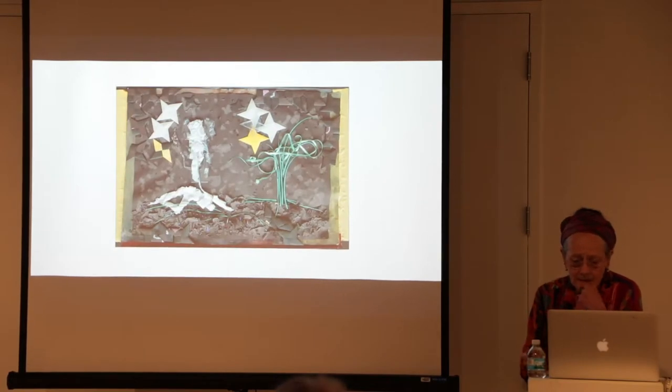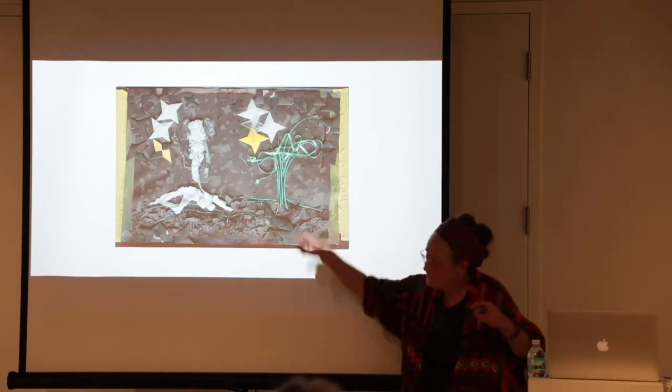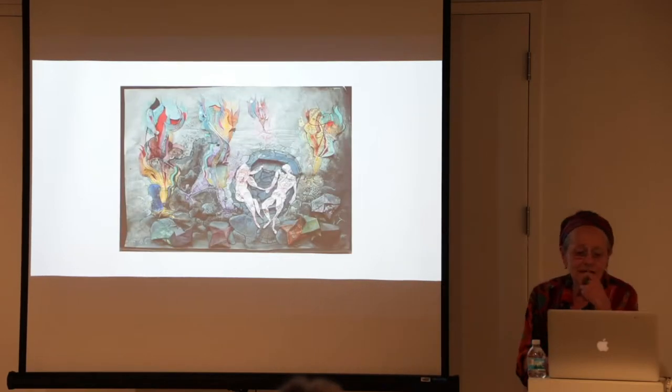These are all rubbings with some collage elements. The thing about rubbings is that they're very immediate. I keep meaning to get back into color but keep getting drawn to black and white. This was a little series of 3D collage things — some rubbing, some origami — and this was Adam and Eve: Adam and Eve rising up, and Adam and Eve in some kind of weird place.